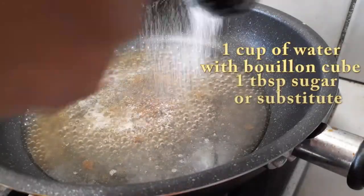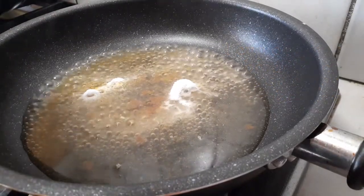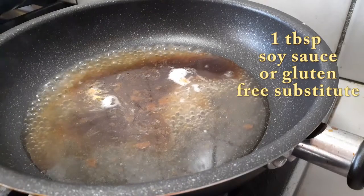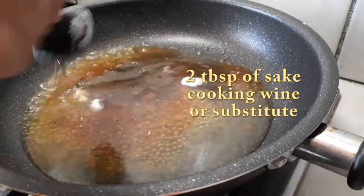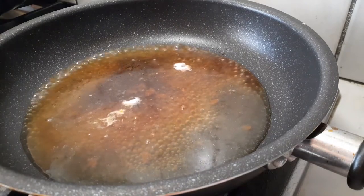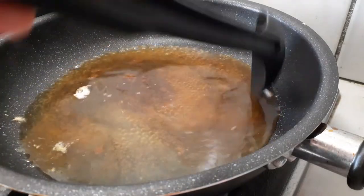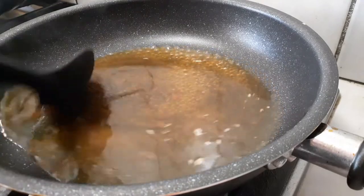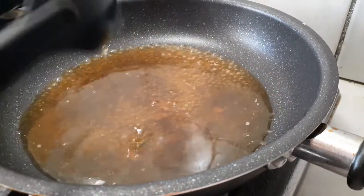Starting off with one cup of water and half of a bouillon cube, because those are usually two cups worth, so we'll use the other half later in the recipe. I went ahead and added sugar, soy sauce, and sake right into it. I'm cooking this on high heat to keep it boiling. I used Splenda to keep this diabetic friendly — it doesn't dissolve as well as regular sugar. For the sake, I'm using sake cooking wine, but you can substitute soju or rice cooking wine if needed. Just go with what you have.